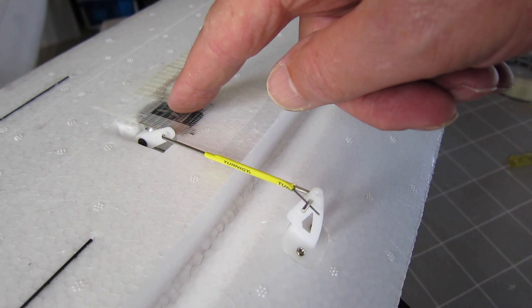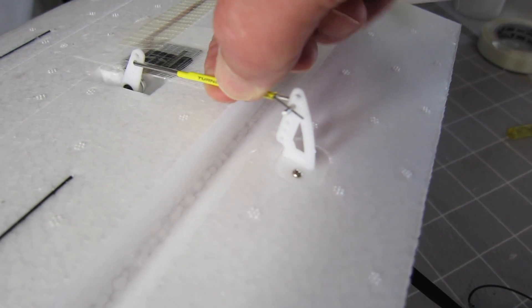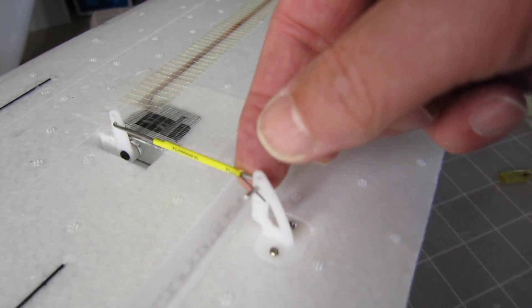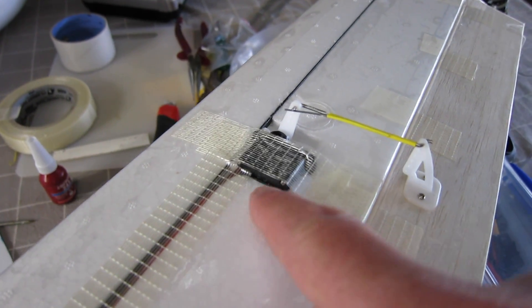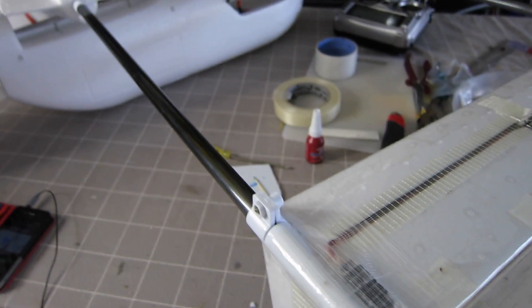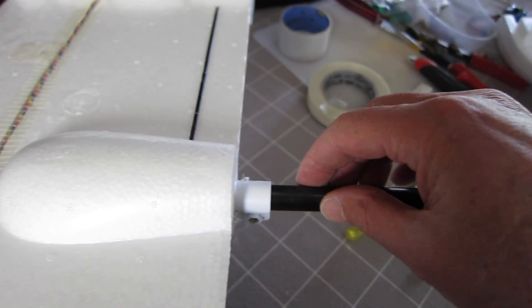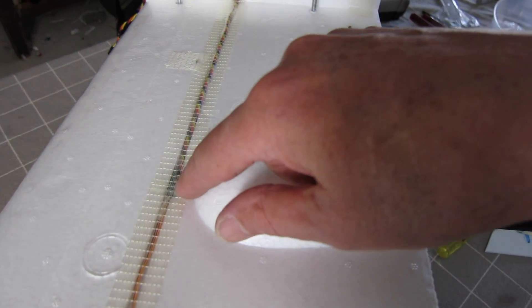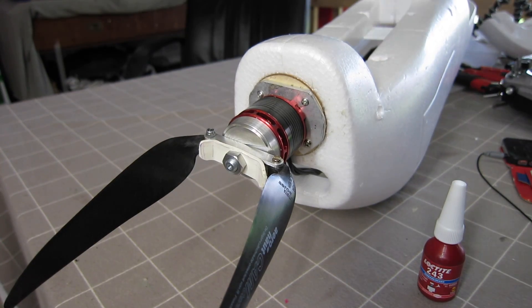I've mounted the 18g KST servo and changed the pushrod to my bulletproof pushrod method — no way that's going to slip or come out. I've mounted the 12g servo in the tail with another bulletproof pushrod, and the servo wire goes up the boom. Because I don't have to detach the boom to transport, I can leave that permanently attached, running up to the bundle of wires. The build is going quite well.